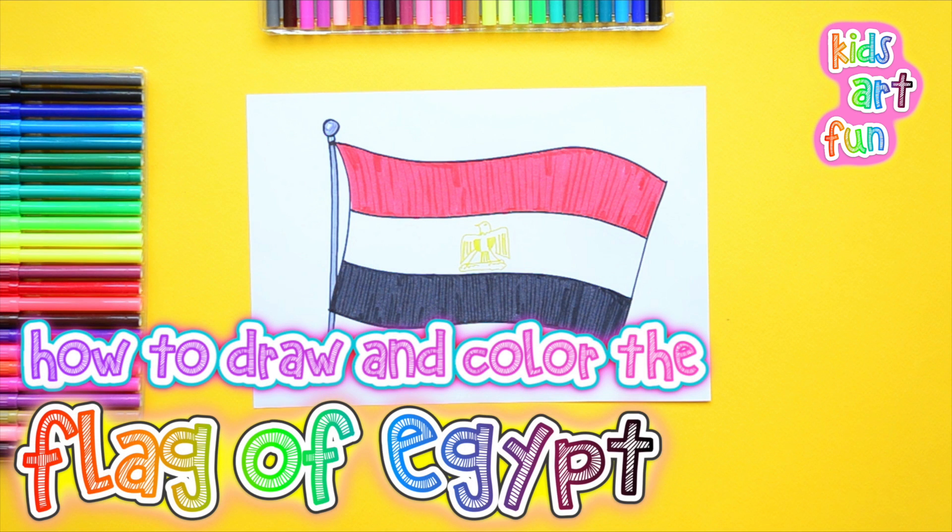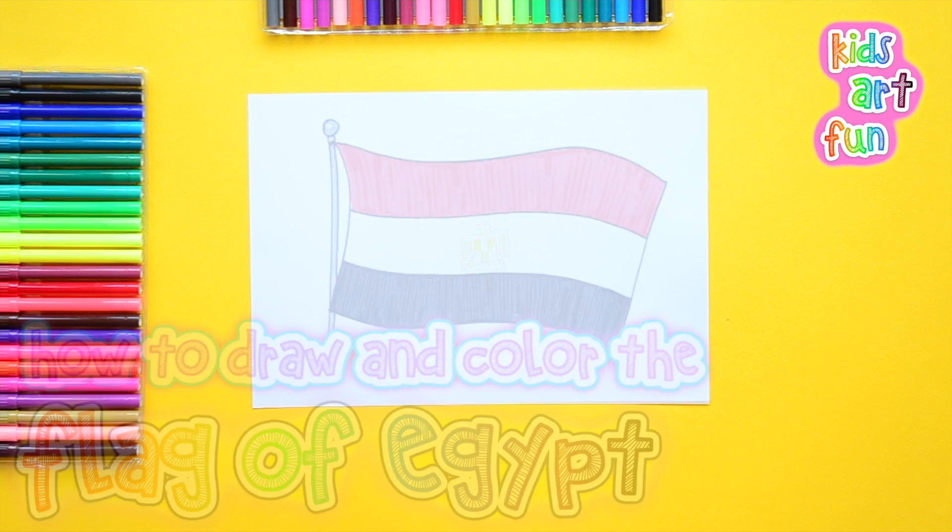Okay, Papa, I can keep up with you this time! I'm sure everyone can keep up on this one. It's really simple.